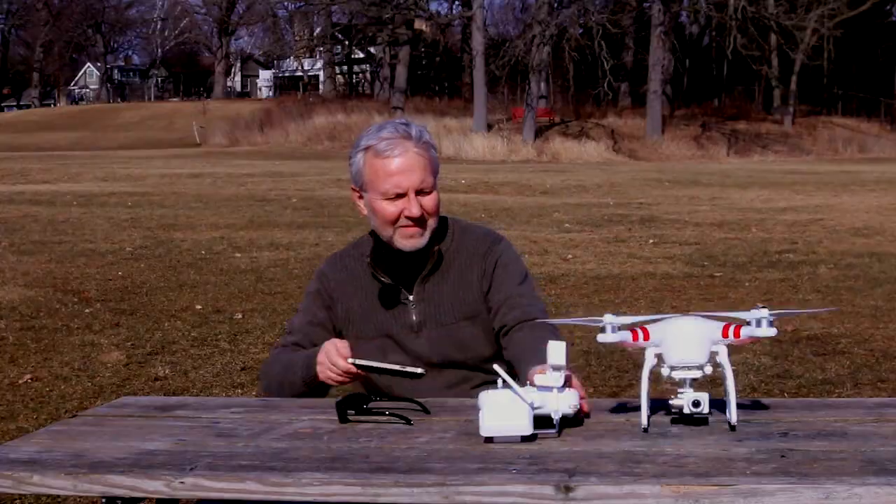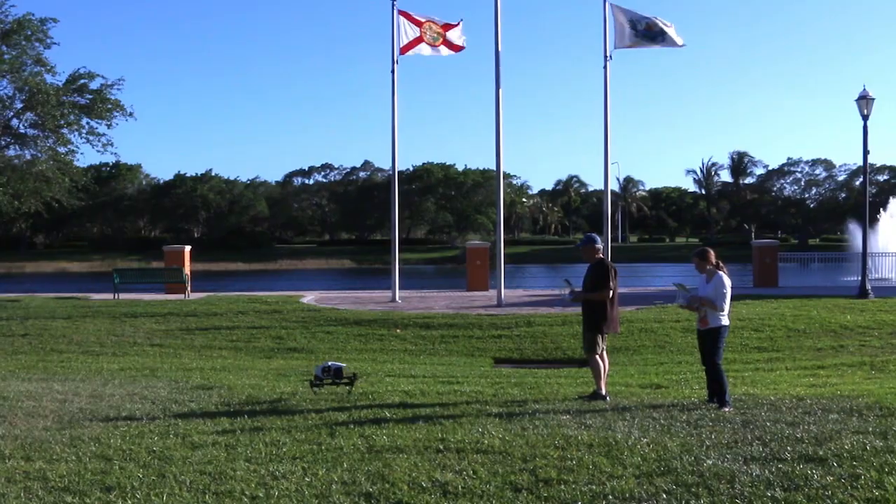Hi, I'm Jim Vendewal. I'm with Phantom Knowledge. I produce training for the Phantom 2 Vision Plus, the Phantom 3, and the Inspire 1.